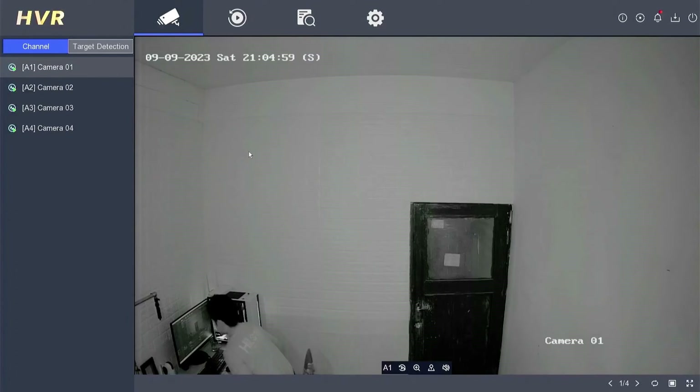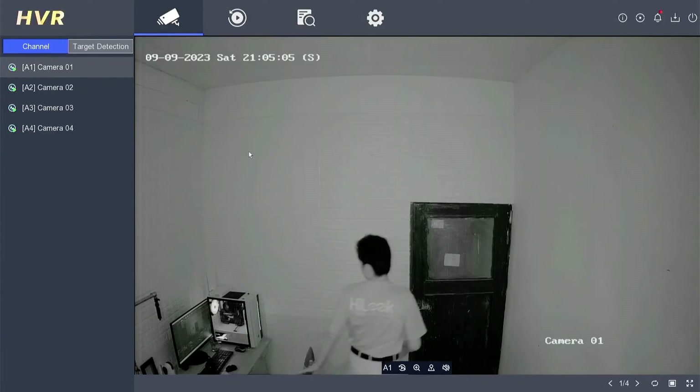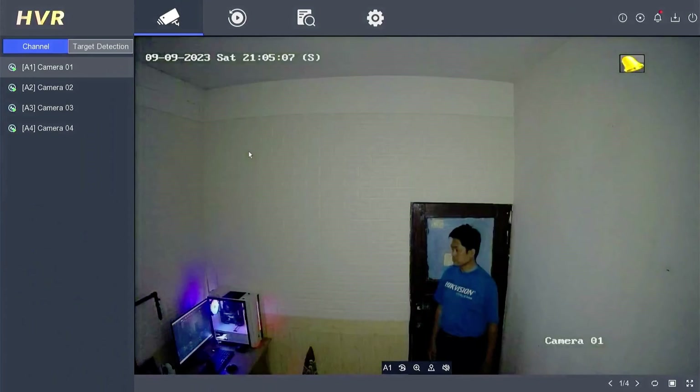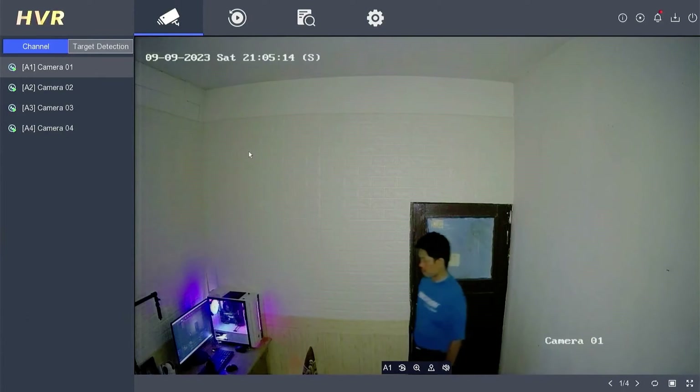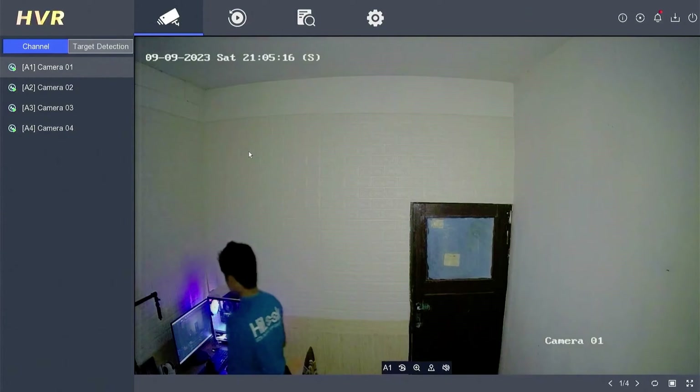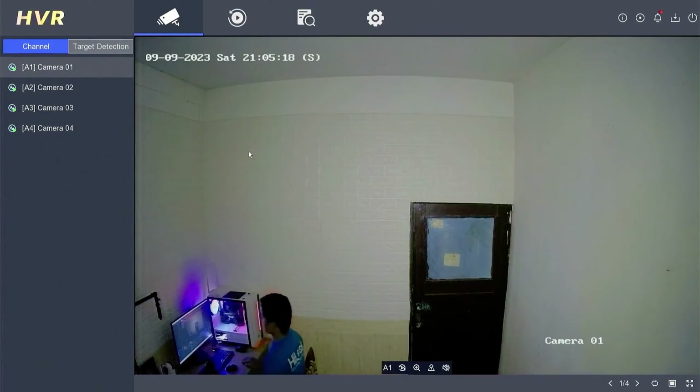Meanwhile, in smart mode, when there is no target in the area, the camera only uses IR light, which is invisible to the human eye and environmentally friendly. When a target appears, the camera automatically triggers the white light, producing bright, colorful images with clearer details. In smart mode, users can benefit from comprehensive security and adequate flexibility.